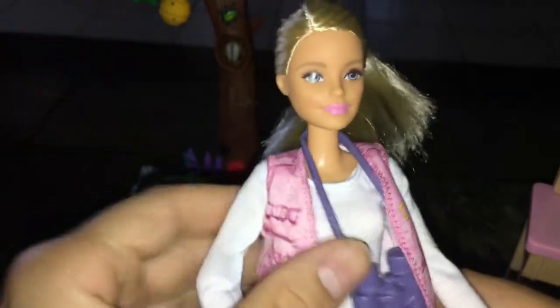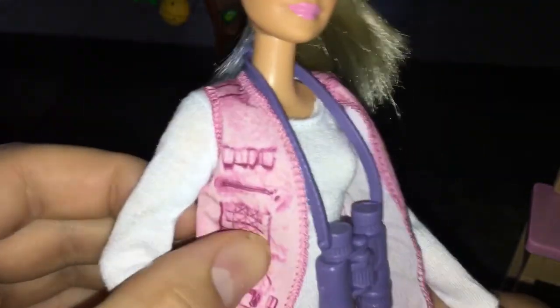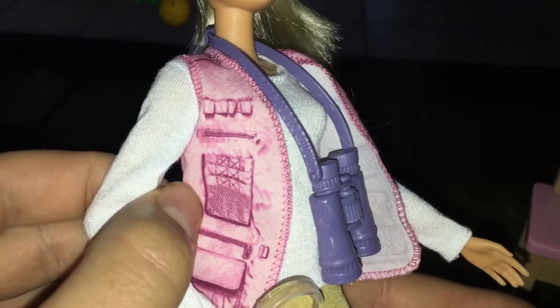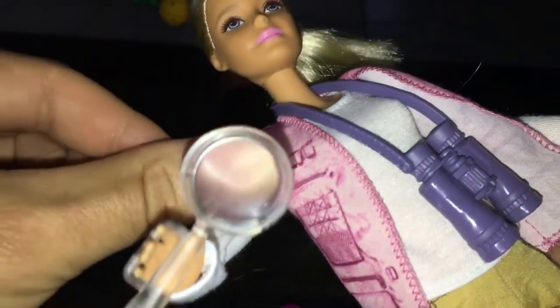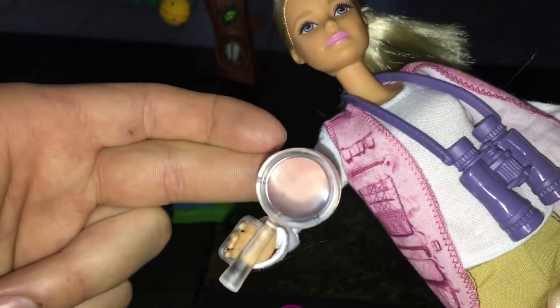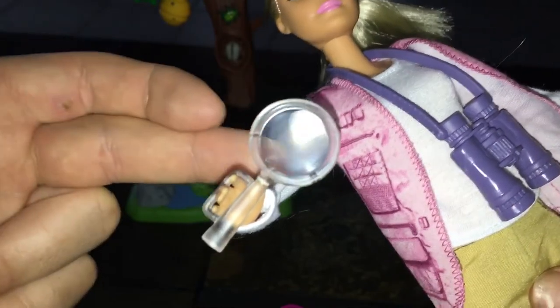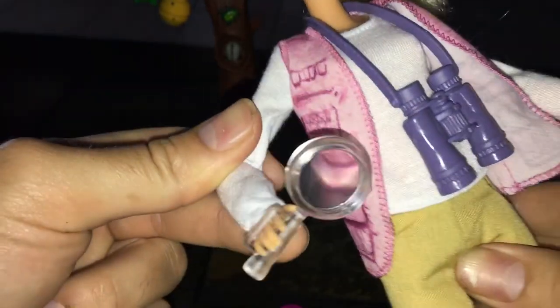Let's check out Barbie for a minute. This is an entomologist — I think that's what it's called; you can leave a comment down below if you know — it's definitely the study of bugs. They have a print-on fabric right here that says binoculars. And this is an actual real working magnifying glass — see, my finger going in — you could see it actually magnifies. That's something they don't usually do.